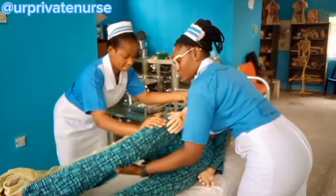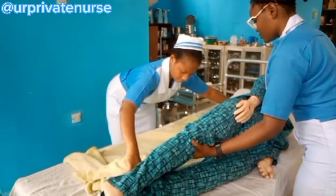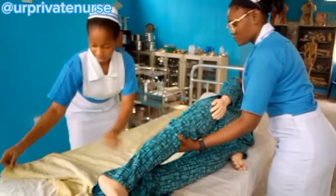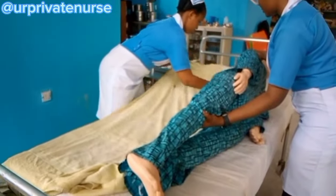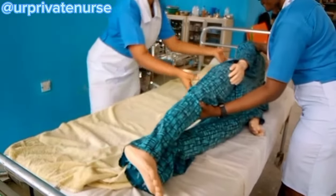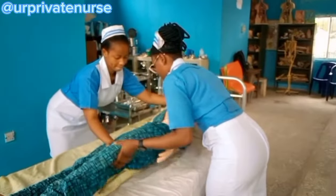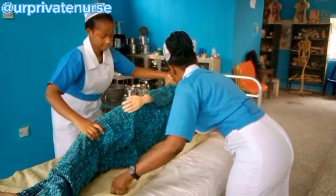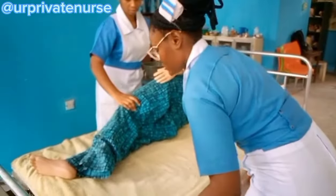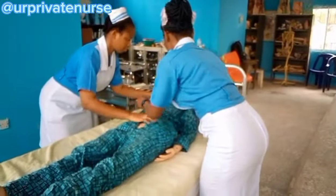The next thing to do is to put one of the large towels under the patient. My assistant is going to help me hold my patient while I lay the towel on my side. My patient is not strong enough to get out of the bed. I gave my assistant more towel so that when I hold my patient, she will be able to lay the towel at her end.